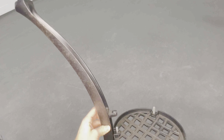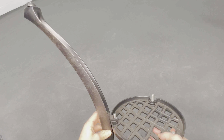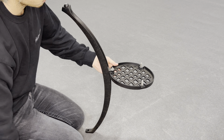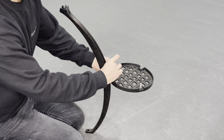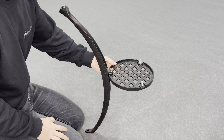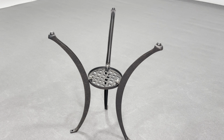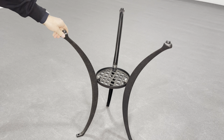Firstly, place the upside down centre plate into the middle of one of the table legs. Make sure the feet are facing upwards, then place a flat washer, then a lock washer, and then tighten with the nut. Do not fully tighten at this stage as you will need the flexibility. Repeat this process for the remaining two legs, ensuring all feet are facing upwards. You should have this much flexibility once completed.